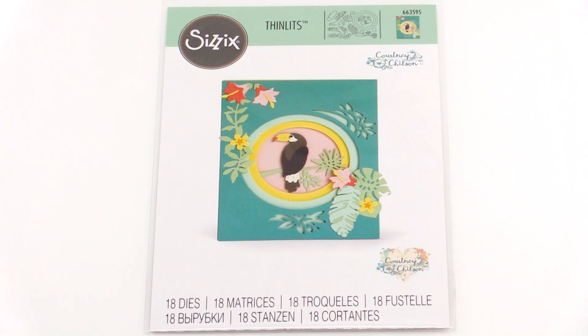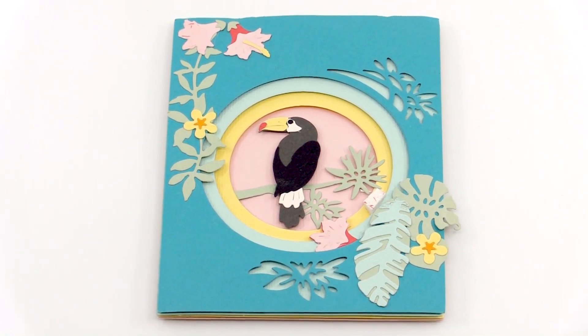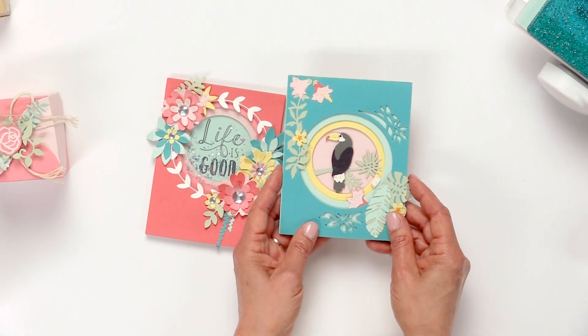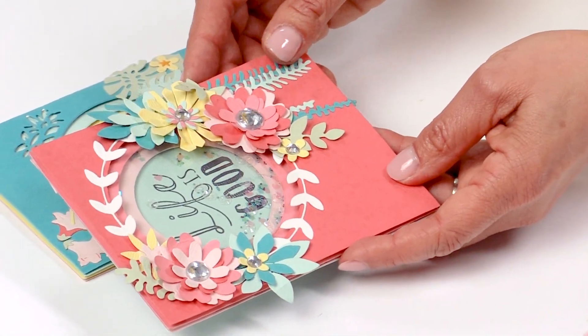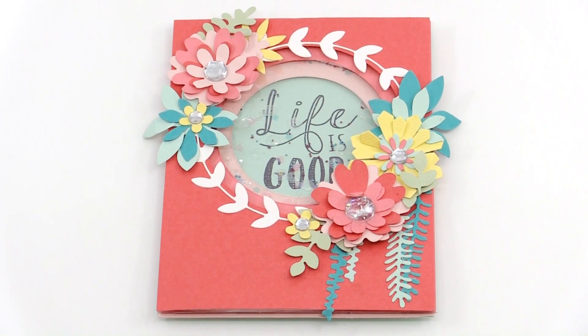Using our jungle shadow box card set, I've created this cute little project using the multi-purpose platform, foam adhesive sheets, foam tape, as well as the jungle shadow embellishments. Here's the same exact idea using the center pieces, showing you the different things you can do using the jungle shadow box as well as the floral wreath die set to create this cute little shaker card.